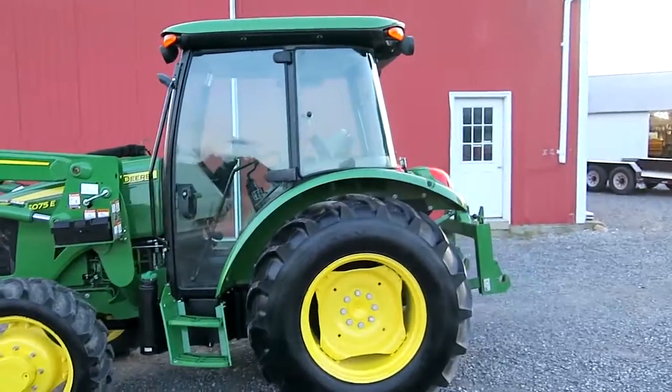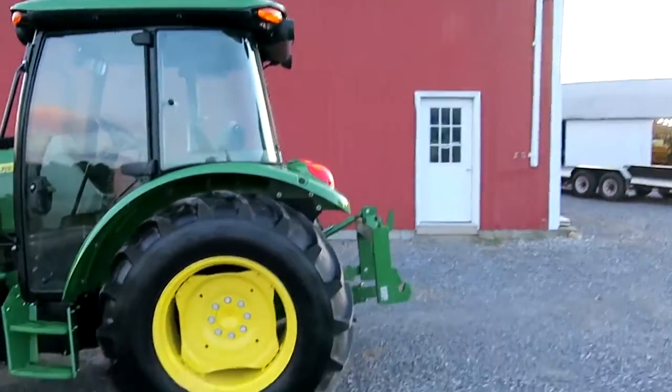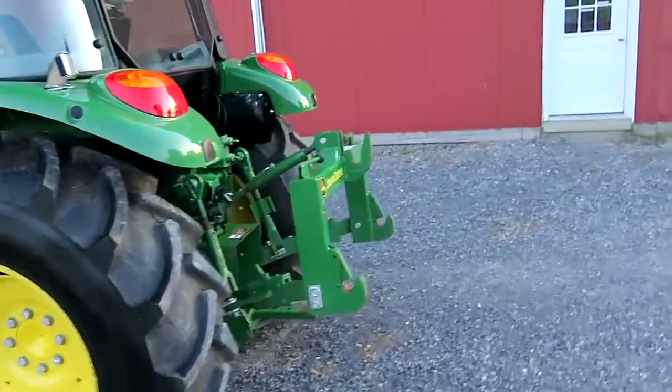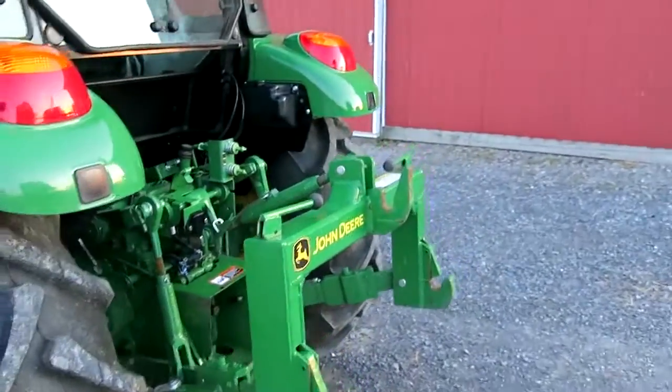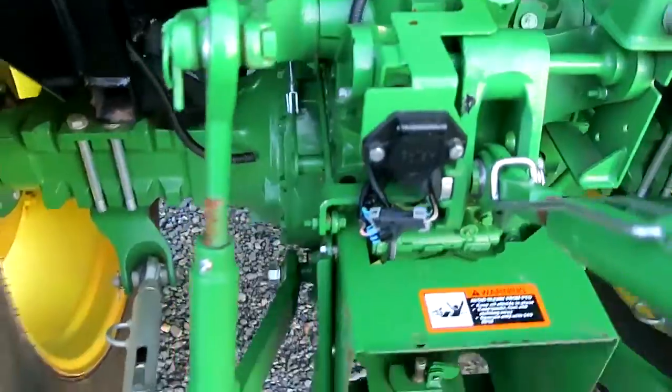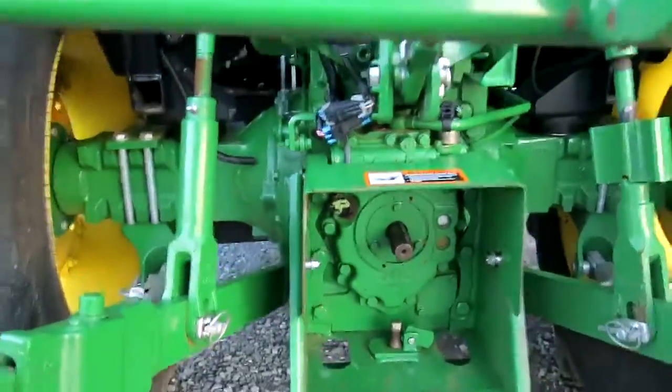2020 John Deere 5075E — it's got 75 engine horsepower, four-wheel drive. The quick hitch does not go with it but is available for an extra price. You have one rear remote, the trailer light plug, and 540 PTO.